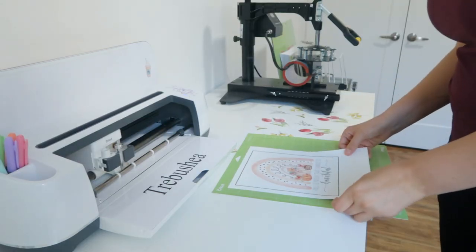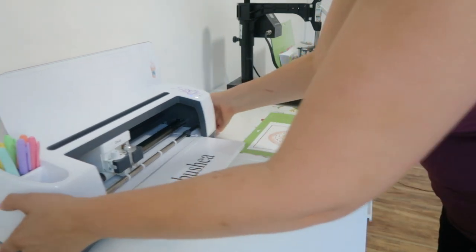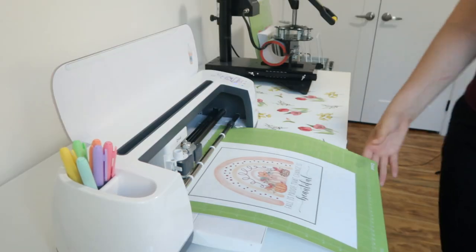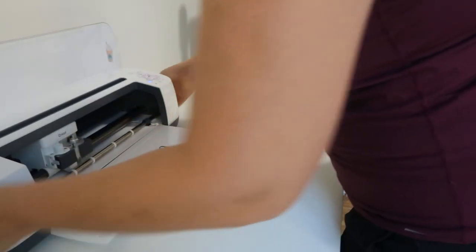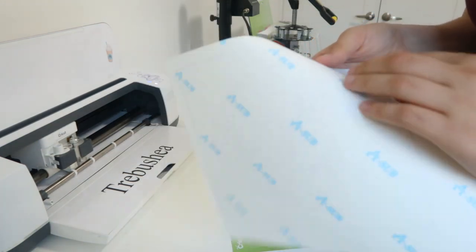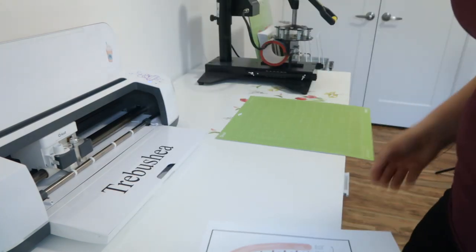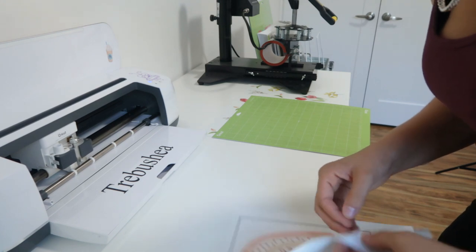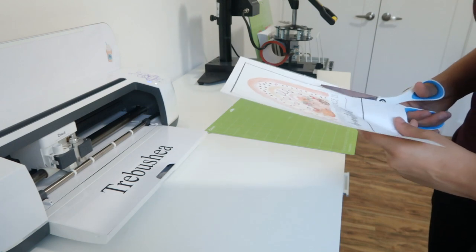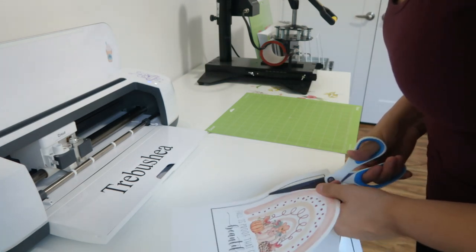I have my Cricut mat here and I'm just going to place this printed paper over top. You can also cut it out with a pair of scissors, but I prefer to use my Cricut. I'm going to let it find its little registration marks. I feel like the settings I selected weren't really the best because I put in 'printable vinyl' but it just didn't go all the way through. So I'm just going to cut around with a pair of scissors — the settings should have been a little different.